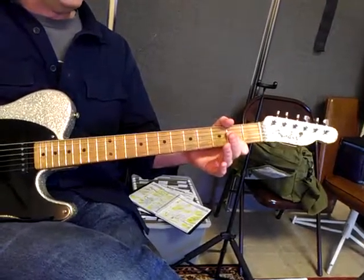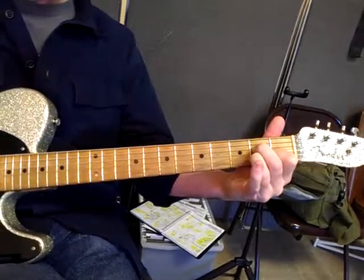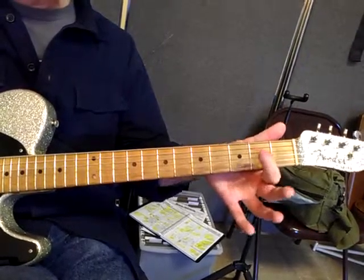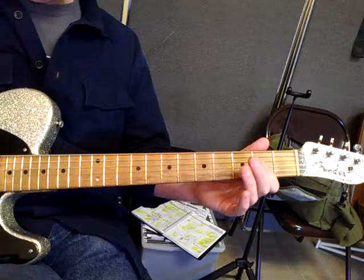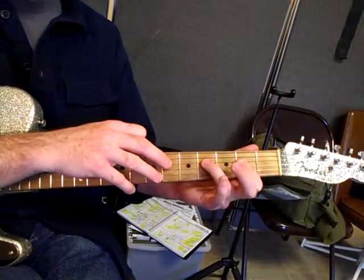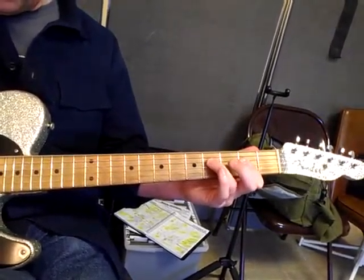This is the blues shuffle. Instead of playing a regular A chord, we're going to use what we call a flat finger A, which is pressing on those three strings with the flat part of your index finger. We're going to play on just the A and D strings with the pick, and extend the third finger down for the opposite of the other chord shape.